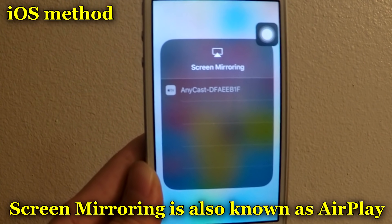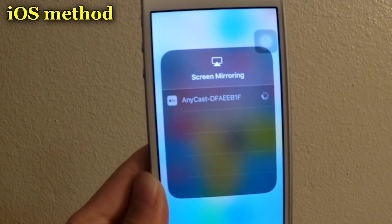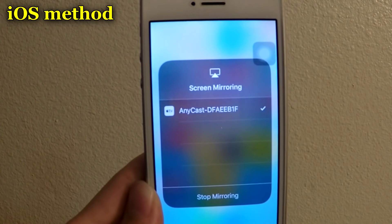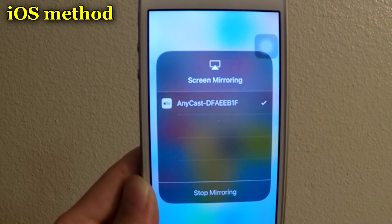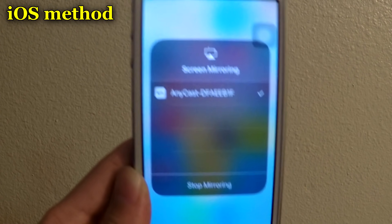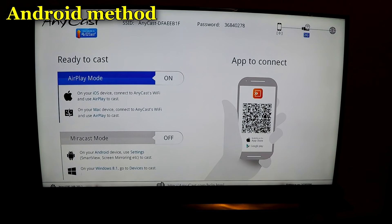The next thing you want to do is come up to Screen Mirroring and connect to your device. You will see the device show up — you may have to refresh. Once you see your device listed, click it and connect to it and you're pretty much good to go. Once it's connected, you will see it display on the TV.